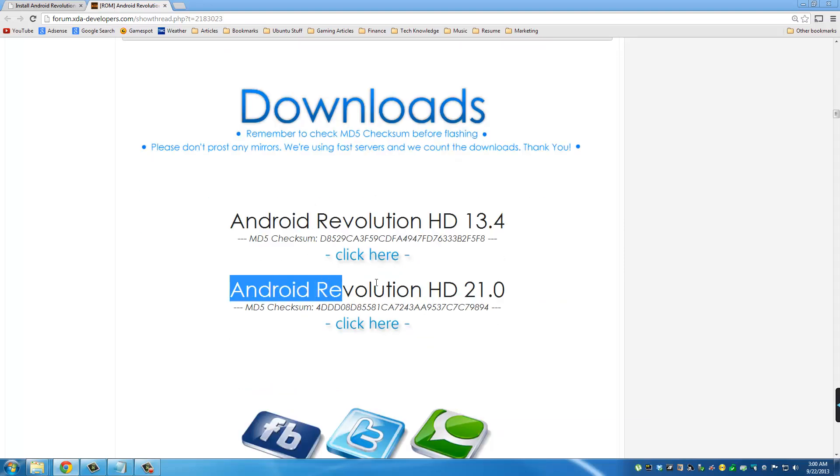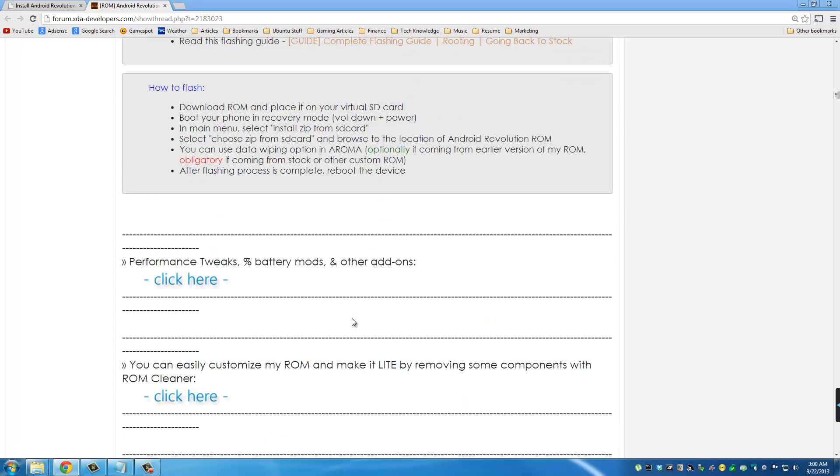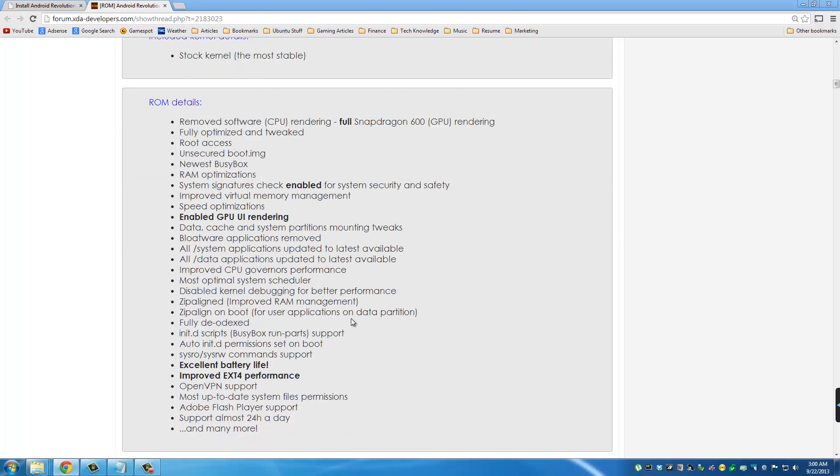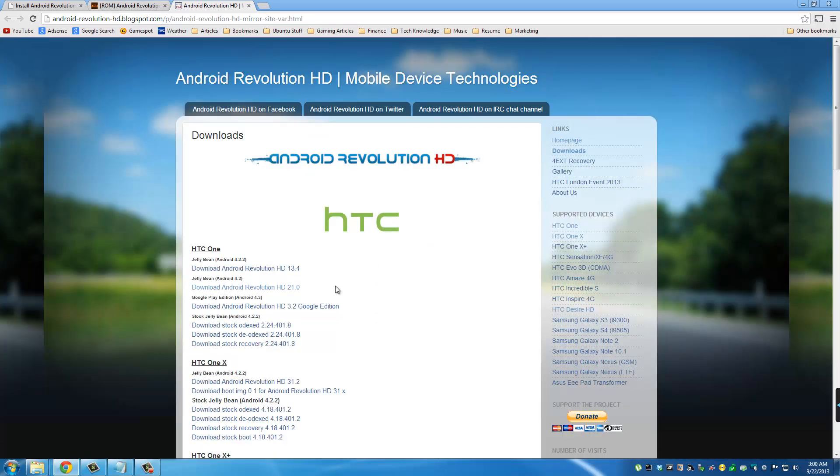Scroll down to downloads and download Android Revolution HD 21.0. If you're watching this video a few months down the road, the ROM maker upgrades frequently so you may see a different version number — just go for the one based on HTC Sense and Android. You can examine the download links carefully: the bottom one is based on Android 4.3, another is based on Android 4.2.2, and there's also a Google Edition version — but the Android 4.3 one is what we want today. Click that and the download will start.